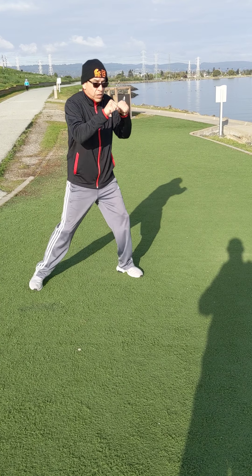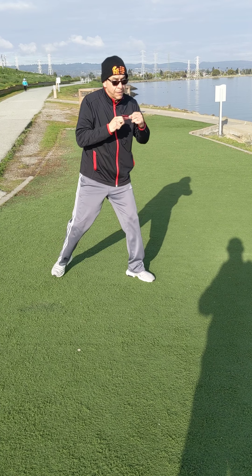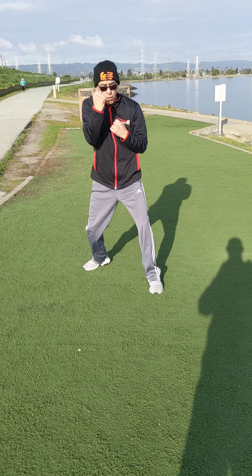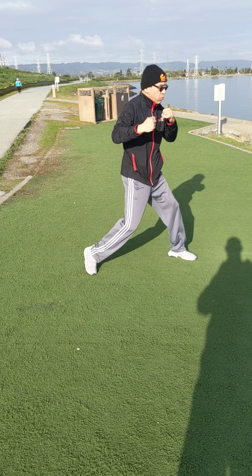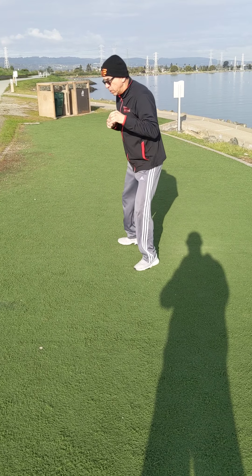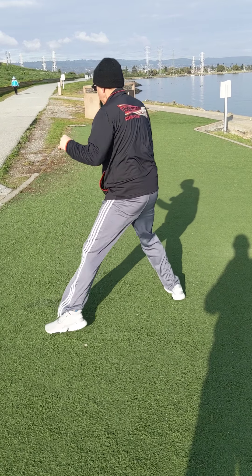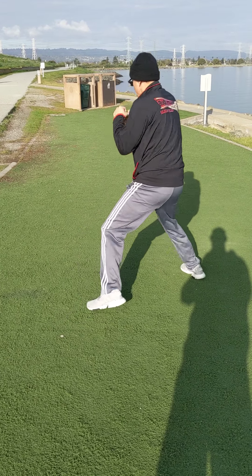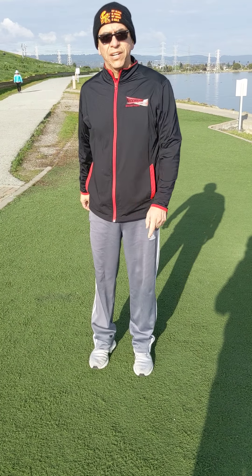Three, four, five — right uppercut, left uppercut. Adding the six — the right hook. One, two, three, four, five, six. One, two, three, four, five, six. Add some speed, have some fun with it. We'll talk to you guys later.